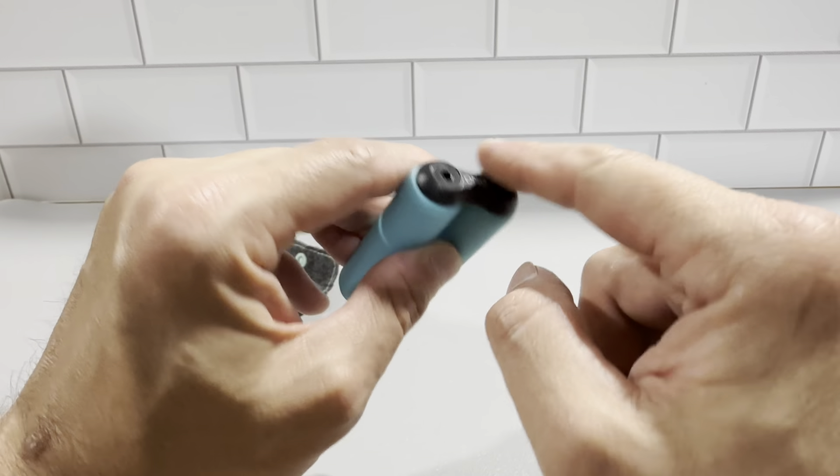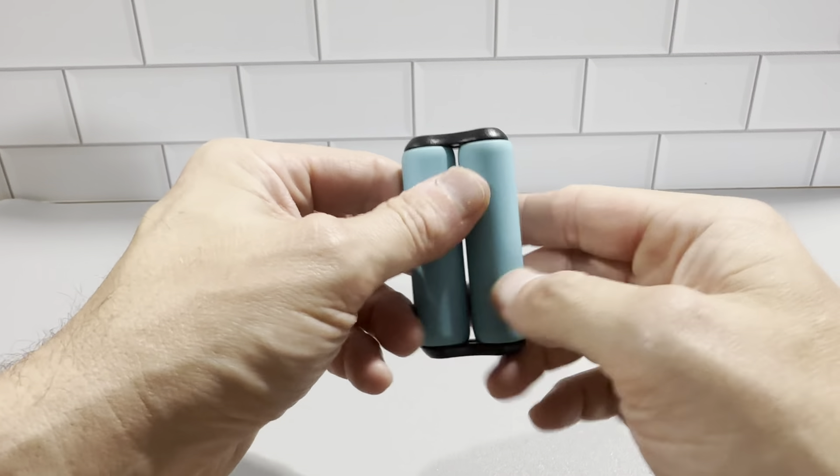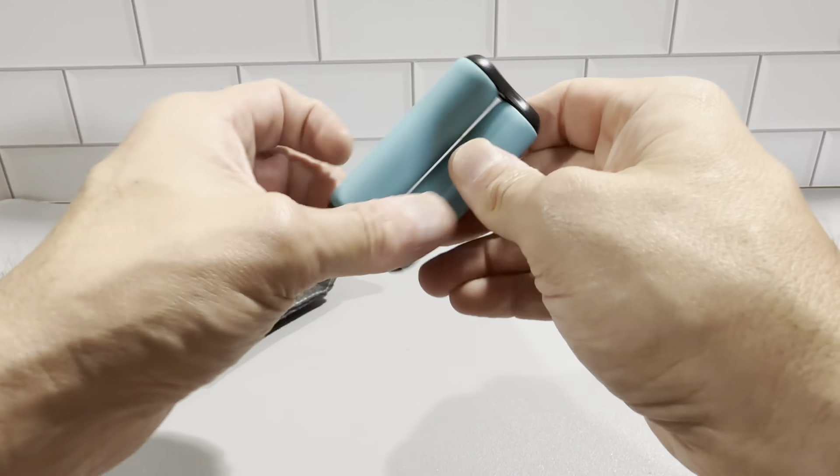It's got some nice machine edges right here. The colored part is very nice and soft, and the metal part fits in here really nicely. It's definitely machined with a lot of precision — it just spins freely.